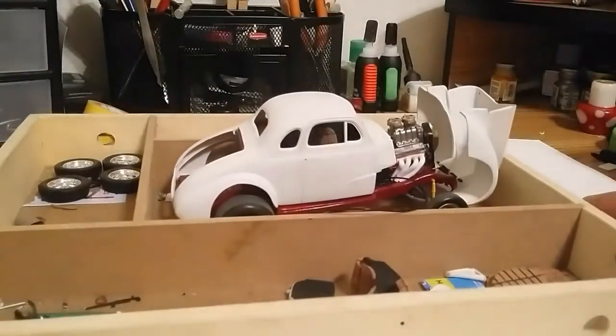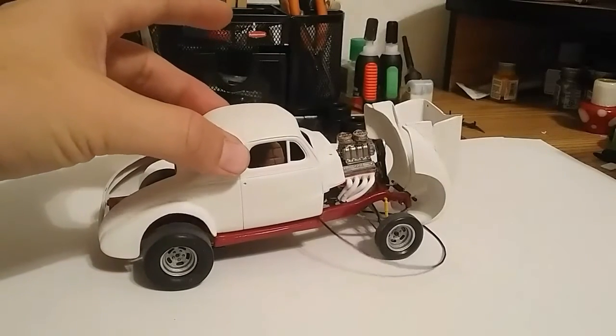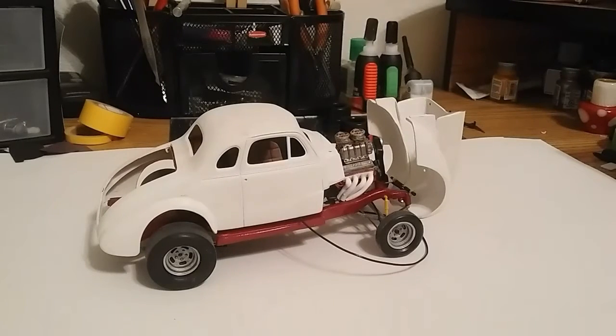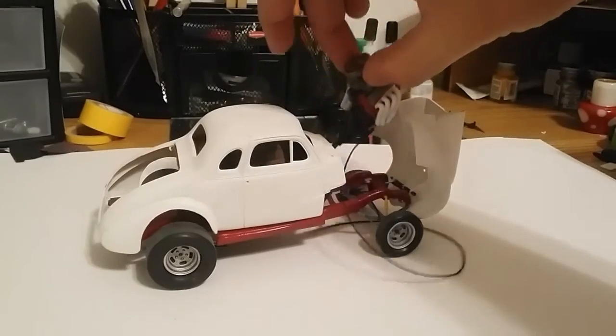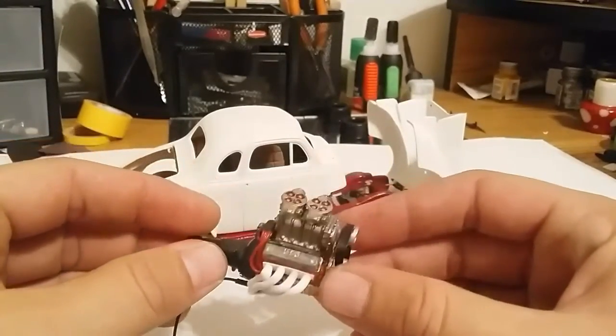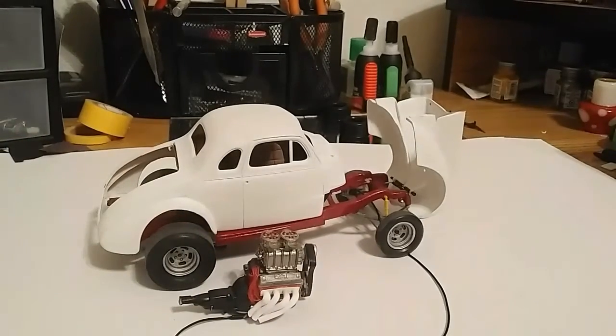I'll give you guys a quick update on the '37 Gasser. I haven't done anything to this — I'm kind of in limbo right now. We just moved again. I moved in July and I moved again at the beginning of October, so this one's on hold. This one was a full detail build — I was going all the way with this thing. I want to get back on this soon. I got the flip nose done, all custom. The last thing I did was put these headers together from regular styrene rod — they came out cool, but they don't fit the frame. Anyway, hopefully I get back on this one after I finish up the Duster El Camino thing.